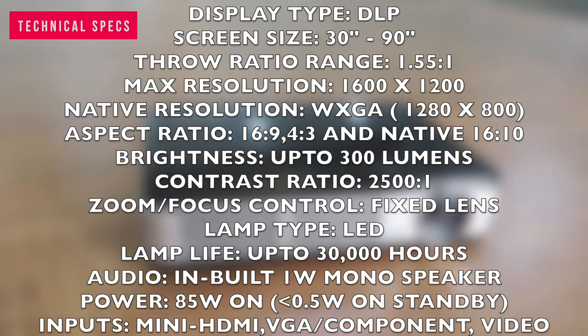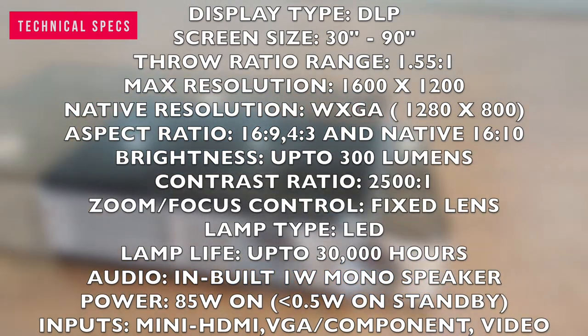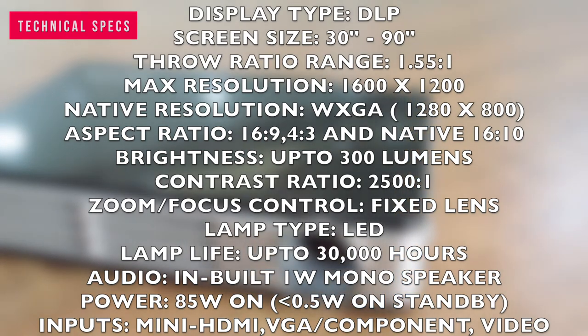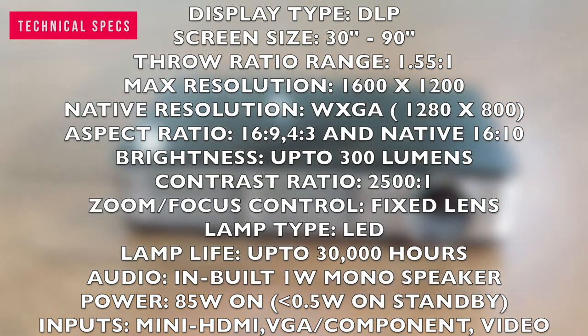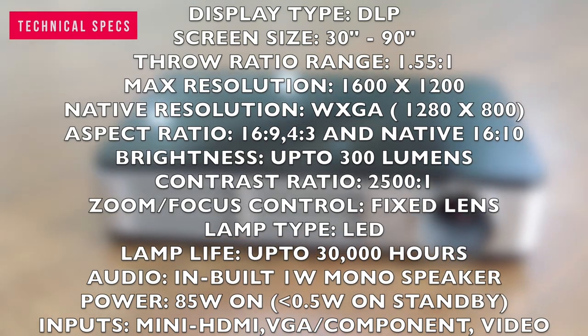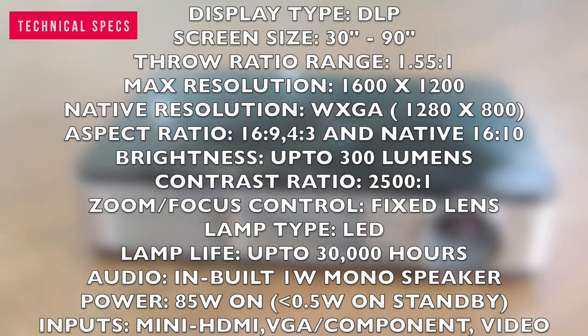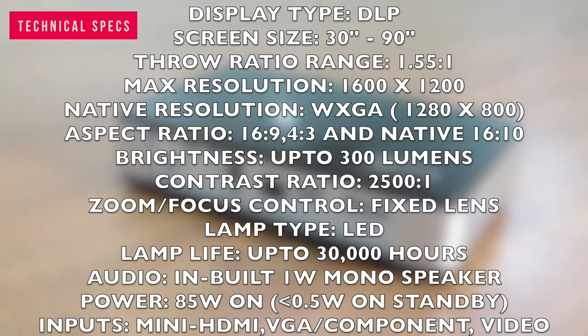Digital keystone correction: plus or minus 15 degrees. Zoom or focus control: fixed lens. Lamp type: LED. Lamp life: up to 30,000 hours. Audio: built-in 1 watt mono speaker. Outputs: mini jack audio. Power consumption: 85 watts on usage and less than 0.5 watts on standby. Inputs: mini HDMI, VGA, component, and video.